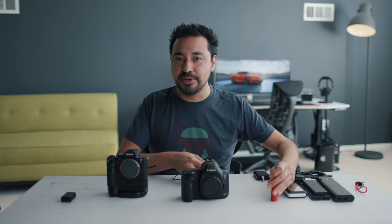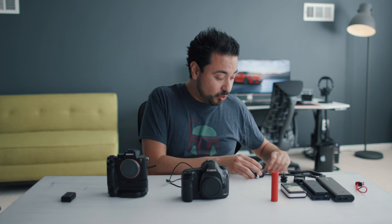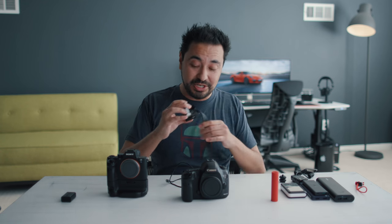So what do you do? How do you extend battery life if you want to do something different? I have this really cool product I've been using for over a year, and it's from iFootage.